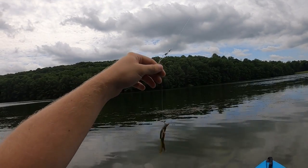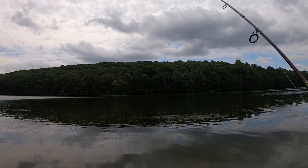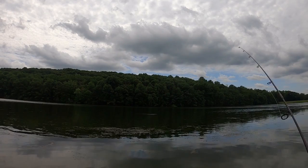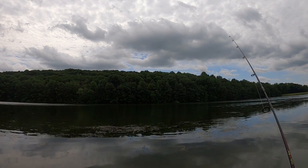All right everybody, let's get this video going and let's have some fun. We have the crawfish tied on, let's go ahead and give it a few casts and see if we can get anything on top water. It's a pretty humid day so I think top water might be the way to go, but just like anything when you go fishing it always changes, so we're just going to give it a few casts and then maybe change up to something different.